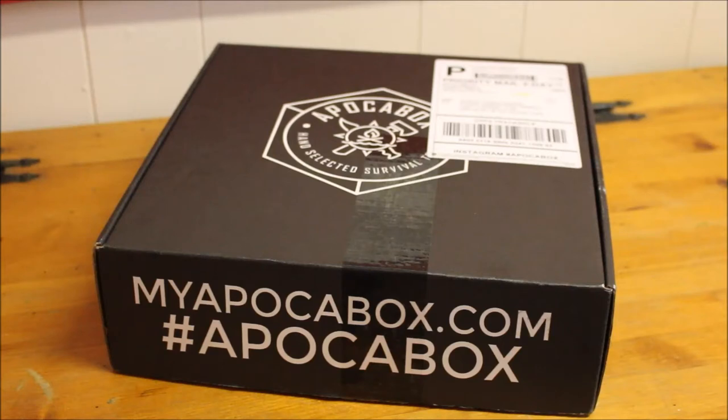What's going on guys? Jason here from Poor Man's Preparing. In this video we're going to check out the August 2017 box from Apaka Box. So let's get started.